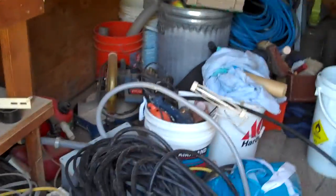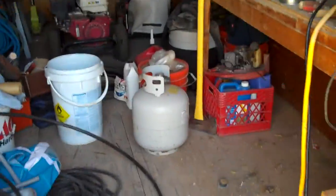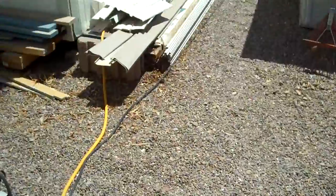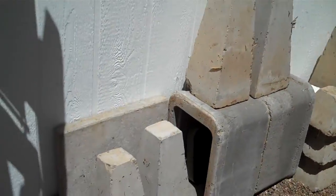Got lots of wire and cable and hosing and all kinds of stuff. Gotta get this organized too. All the cement and everything that was in there, all out here stacked up.